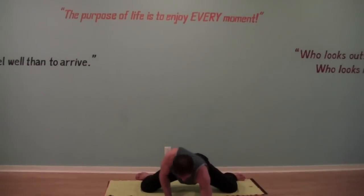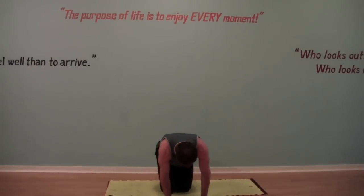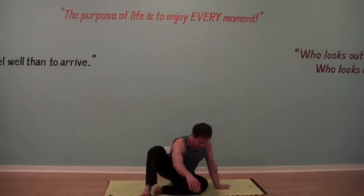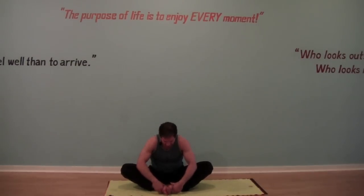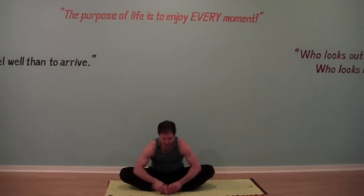Coming onto your hands, walk your knees a little bit closer together. Let's sit all the way onto your butt and bring the soles of your feet together. Take this stretch with your thumbs to your inner feet — lift the heart, press the knees down with your elbows. You can either stay here or fold over your feet. Keep that constant pressure of your arms pressing your knees down towards the floor.